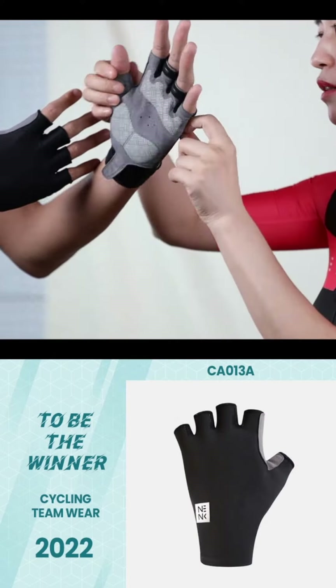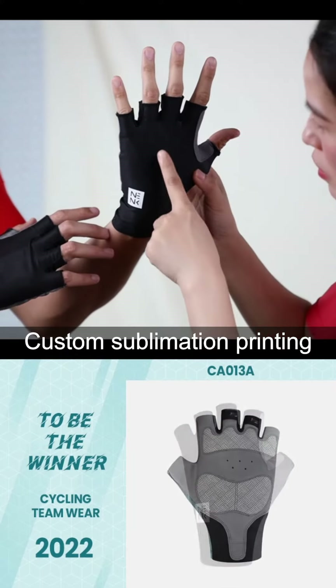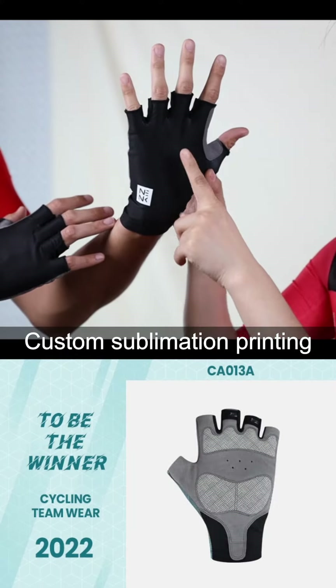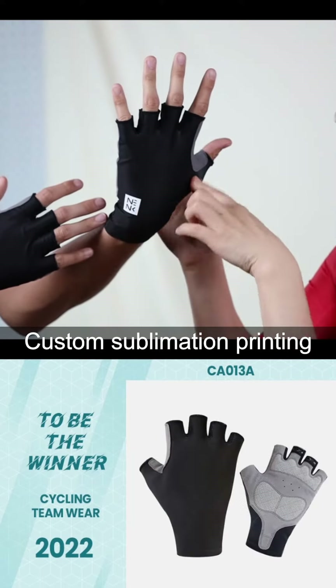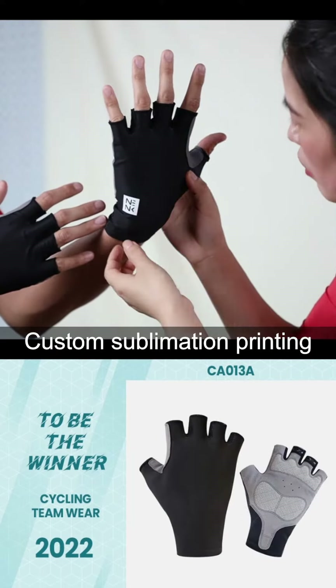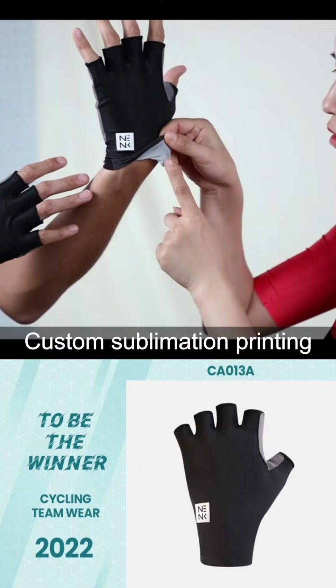And this area, the front — you will see this can be customized. Because in order to match the set, we use sublimation printing, but it's also sublimation printing because the inside is white.